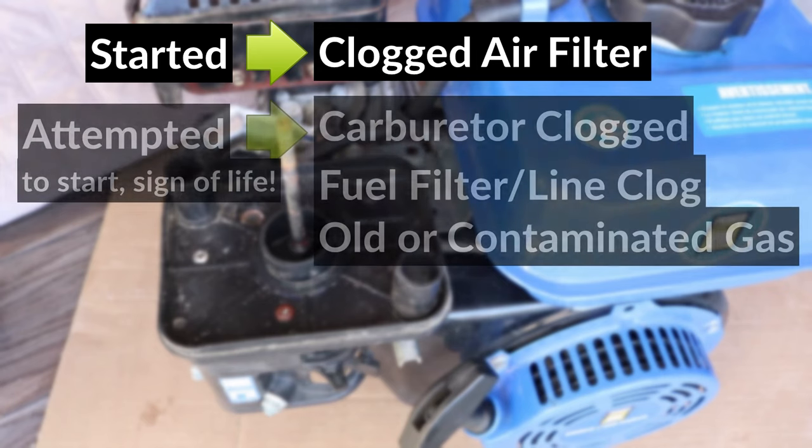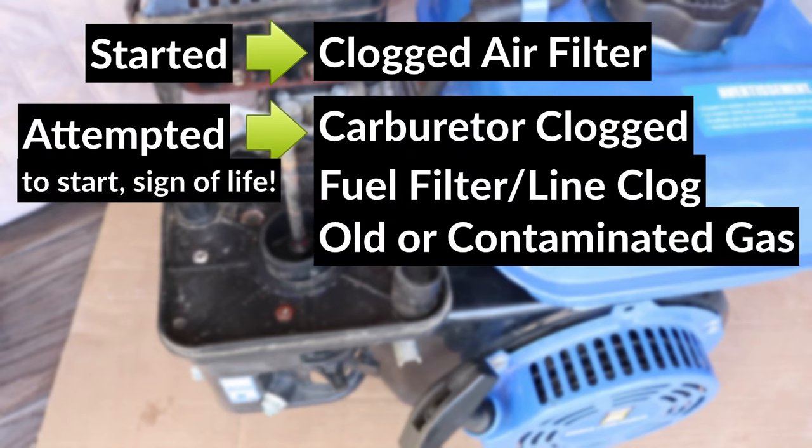If the spray helped and the engine attempted to start, that means there's a fuel delivery problem. It's possible that the carburetor is clogged and needs a cleaning, or the fuel filter in the gas tank could also be clogged. If the gas was left in the fuel tank for a long period, it could have caused water to build up in the fuel system, which would also prevent the engine from starting. So the first thing I would do, if the spray helped, is to clean the carburetor, and then I would drain and clean the fuel system if the carburetor cleaning didn't help.